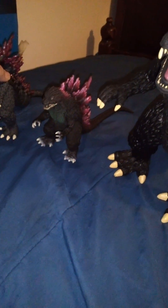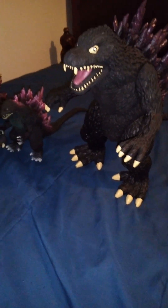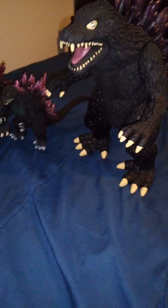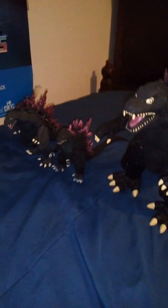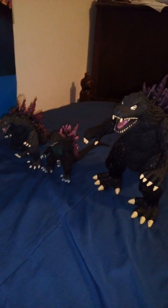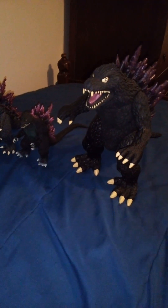I watched Godzilla 2000 twice in the theater — it's not a bad movie. If you're a G-fan interested in getting that movie, I also have it. Well, that wraps up this review. I'll upload this video and move on to my other reviews as soon as I can. Thanks for tuning in — this is Web 2, signing out.